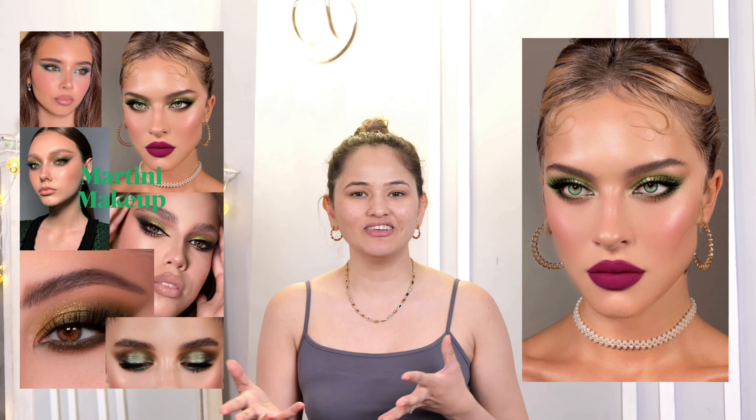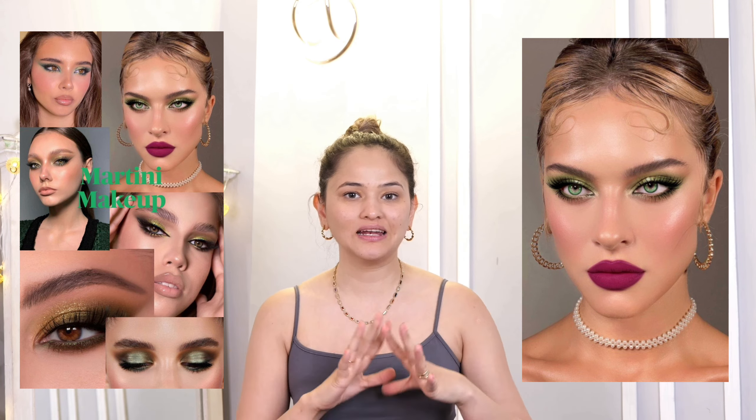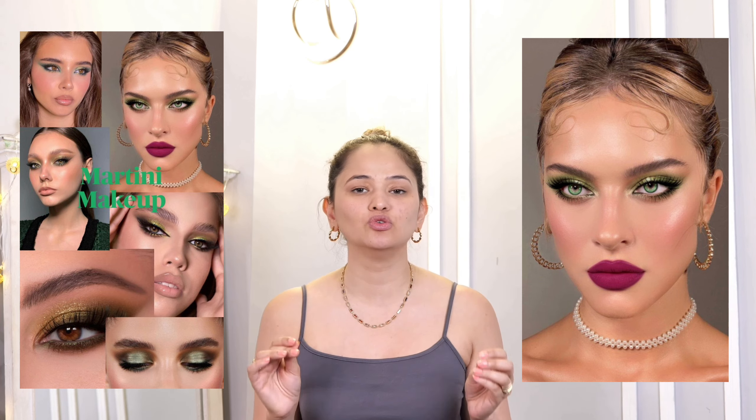So today's video is on a Martini makeup look. It has been very trending. Today it comes in a very beautiful green color. It is very glamorous and fierce. It seems difficult but it is absolutely very easy. I have purchased new products and I am going to review them throughout the video. So do watch it till the end.